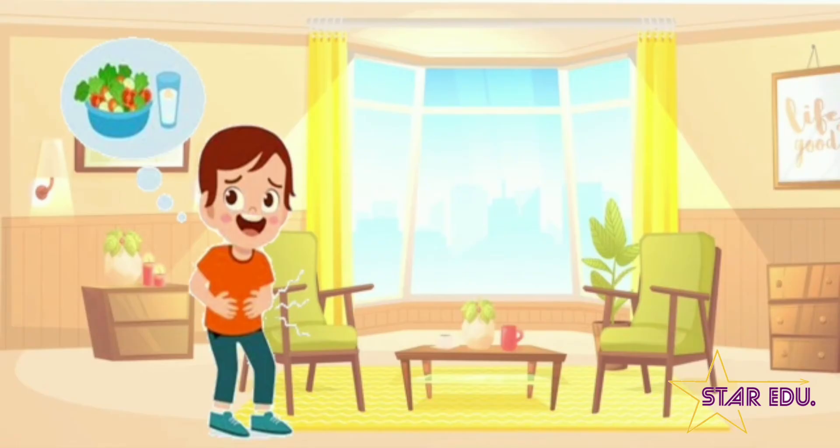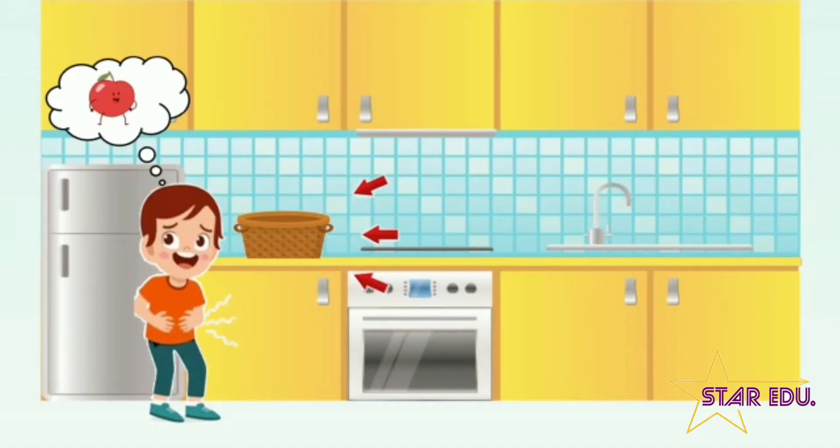Ronnie is alone at home and his mama has gone to the market. Ronnie feels hungry, so he goes to the kitchen and looks for apples. But the fruit basket has nothing — it has zero apples.